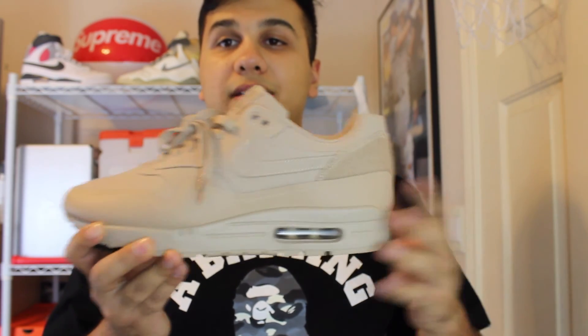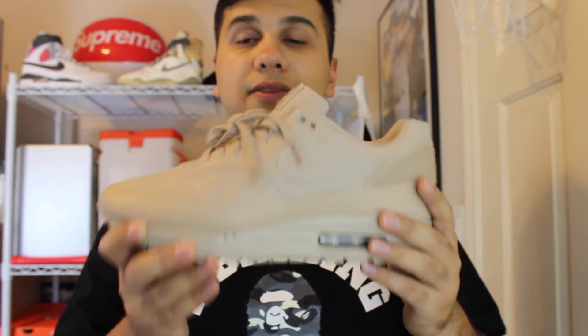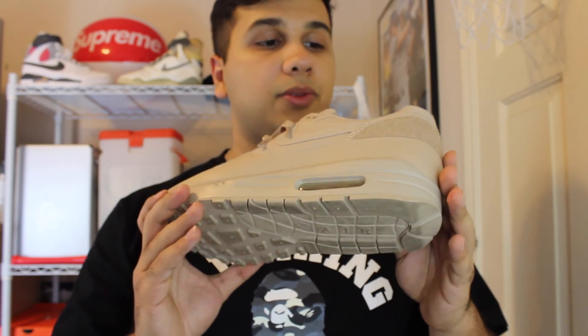Guys shipped them to me pretty quick, no complaints. I do have another pair coming in Friday — not of these, but sock darts. I'll be doing a review on those soon.